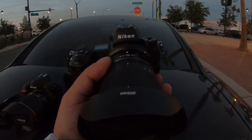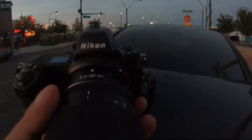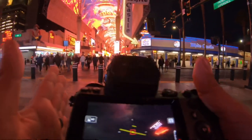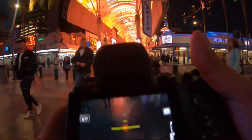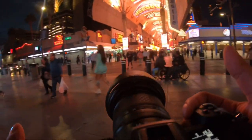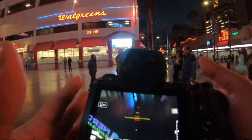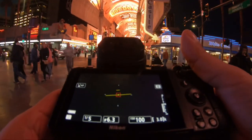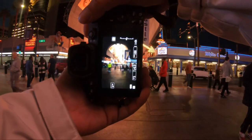Enough of me talking, let's hit the streets and let me show you what this camera can do. One thing I want to show you guys is just how easy it is to get handheld long exposures. With the D5500 I had this whole process — using the two-second timer, exhaling and inhaling at the right time. With this camera, I just don't need any of that.